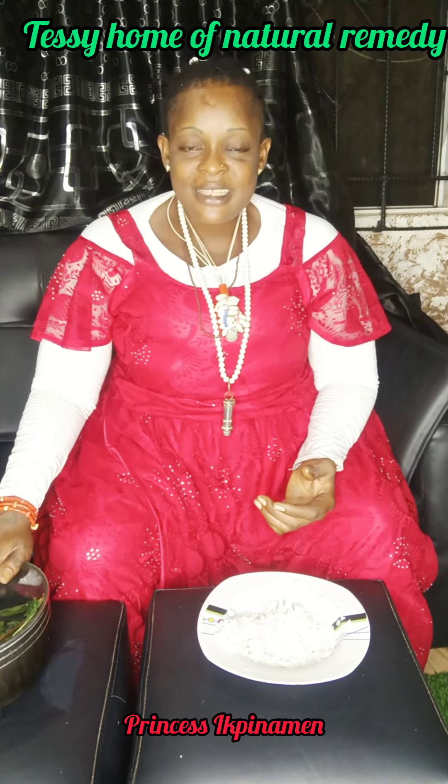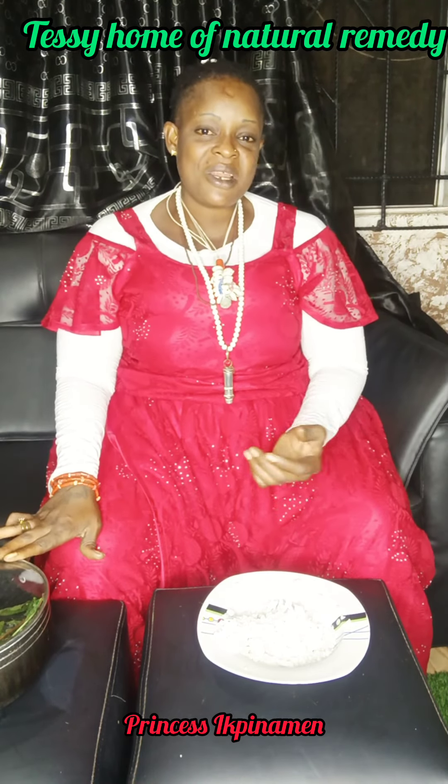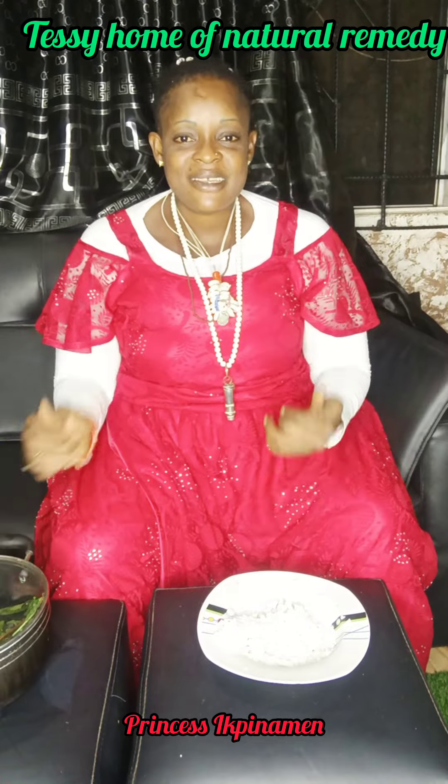That is it — it is very simple! I am your humble sister Tessie, home of natural remedy. I love you guys. Stay blessed.